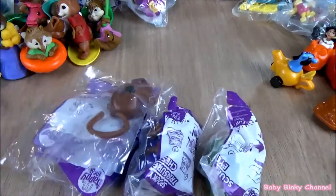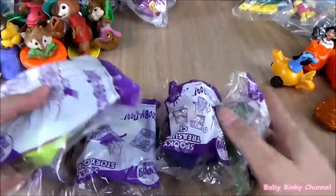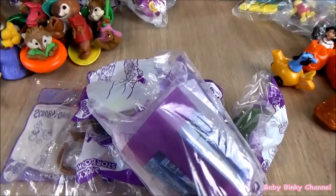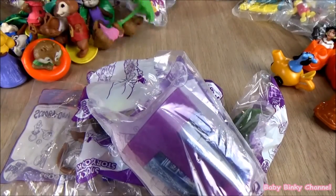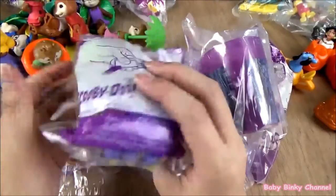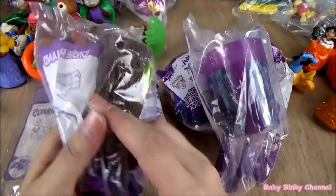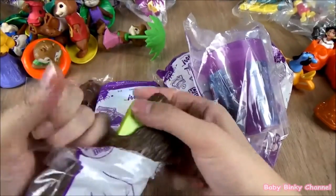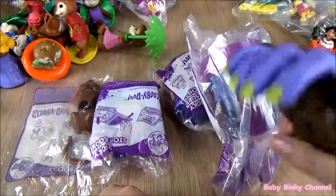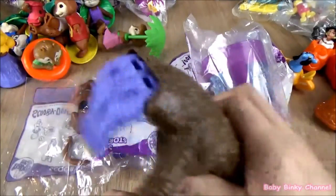This is the Scooby Doo collection, released in 2014. This one here is a claw — ooh, so scary. That's pretty cool.